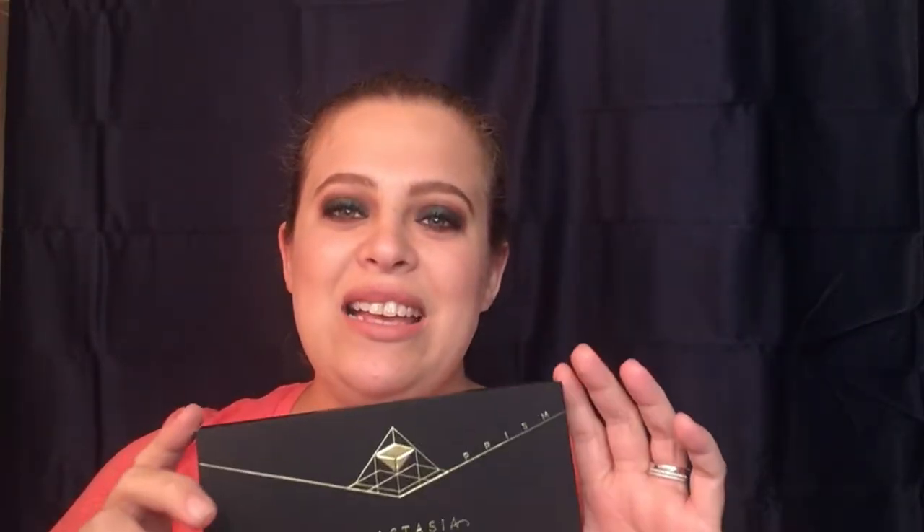Hello everyone, welcome back to my channel. Today's video we're going to be doing a review and swatches of the Anastasia Beverly Hills Prism Palette. There is a lot of hype going around this — a lot of people are concerned that it's going to be like the Subculture. A lot of people were let down by the Subculture just because it wasn't what they had advertised it to be. I do have a review on that linked down below.